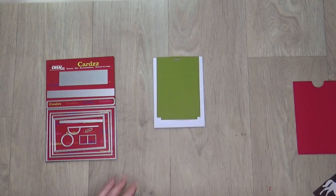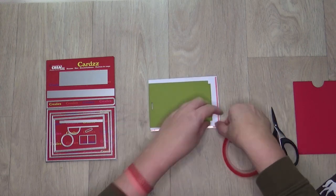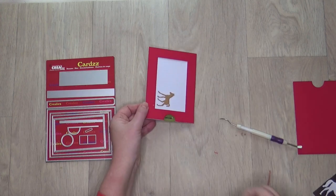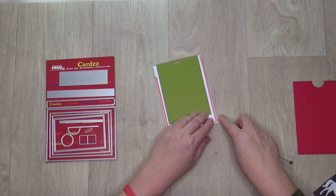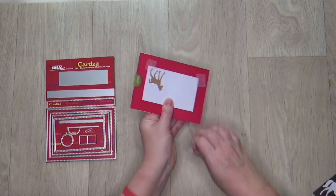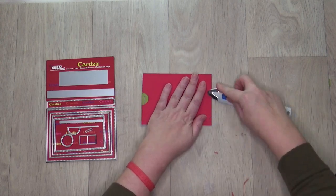Turn the project over. Stick 3 mm red sticky tape along three sides on the back of the white base card. Remove the protective layer from the red sticky tape and stick the red rectangle on the white base. Press all edges firmly.